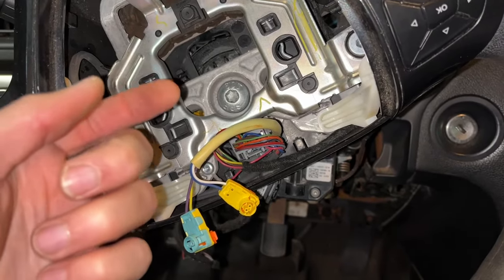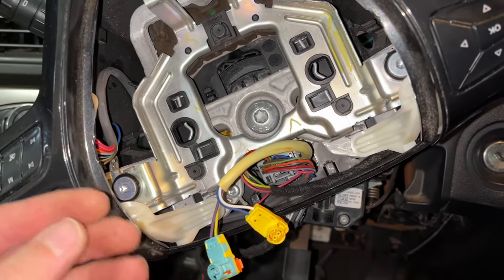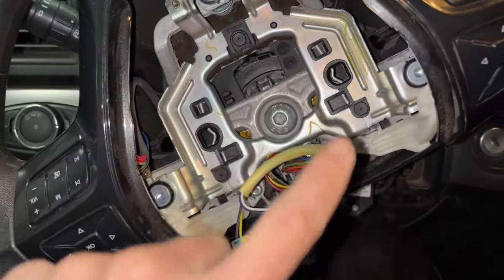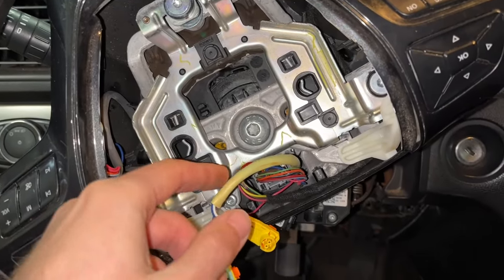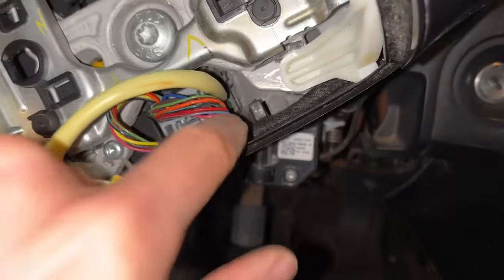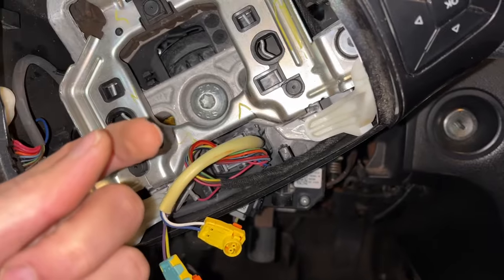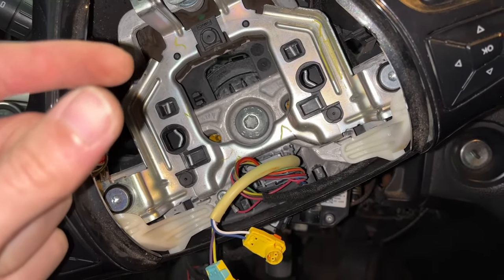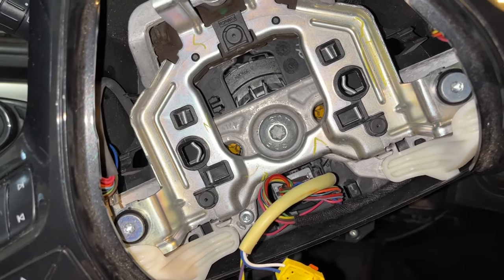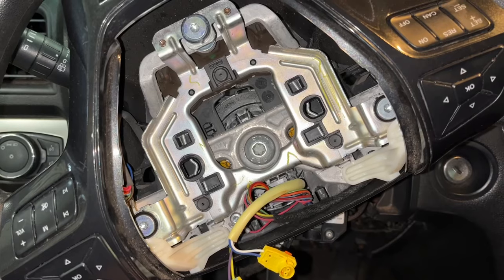Once the line goes into that connector, it essentially passes through a module. That connector is plugged into a module. Once through that module, it then goes through the clock spring — this rotating piece — which is just a coil of ribbon cable that allows cables to pass through to the rotating steering wheel. That connector there is plugged into the clock spring. So either the module is bad — a discontinuity inside the module — or discontinuity inside the clock spring. Clock springs are known to fail, especially with a lot of use or over time as that ribbon cable fatigues and breaks. I'll pull it off and check continuity through the clock spring — that is now suspect number one.